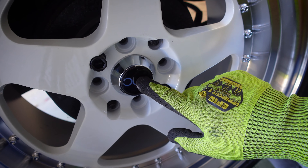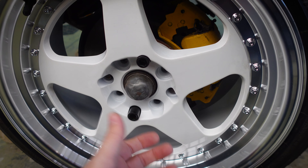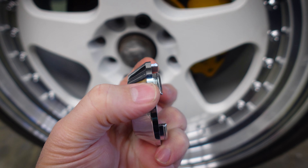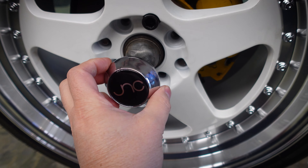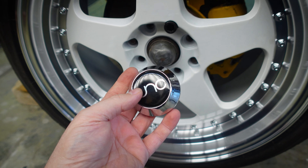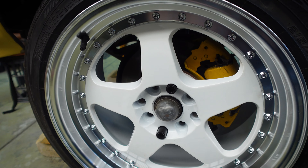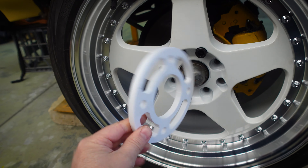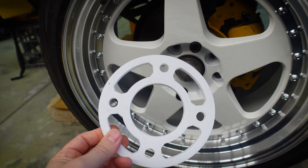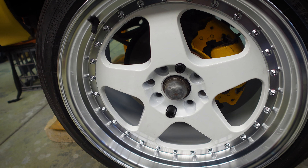One other thing: the JNC center caps don't fit on the front. Here's the issue — you pull off the dust cap, and underneath is a large bolt holding the hub face onto the spindle, and it sticks out quite far. The standard center cap clips in by a little interference fit, but it's nowhere near deep enough to accommodate that. I didn't really like the look of the standard caps anyway and didn't want to advertise JNC, so I thought — what if I 3D print something?